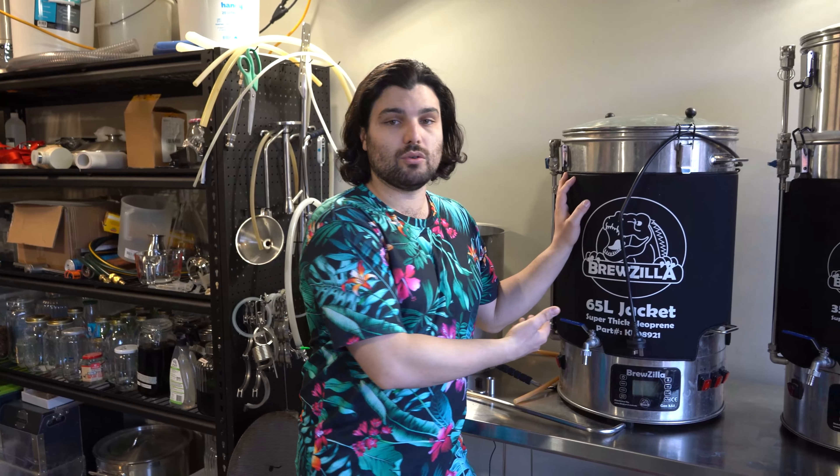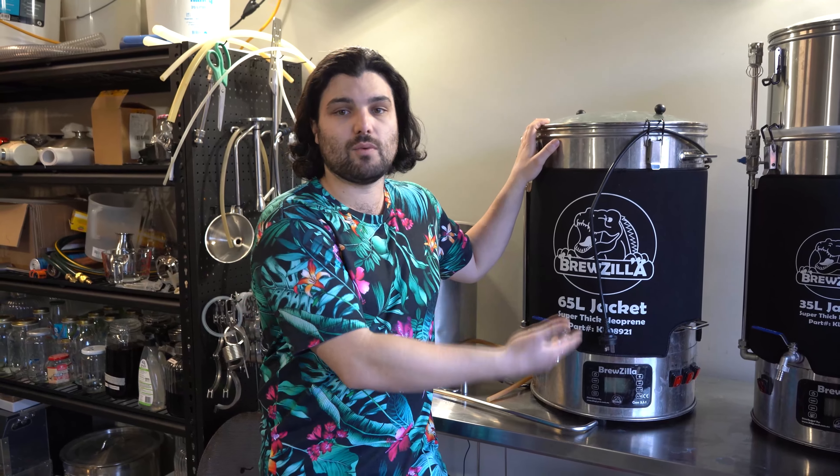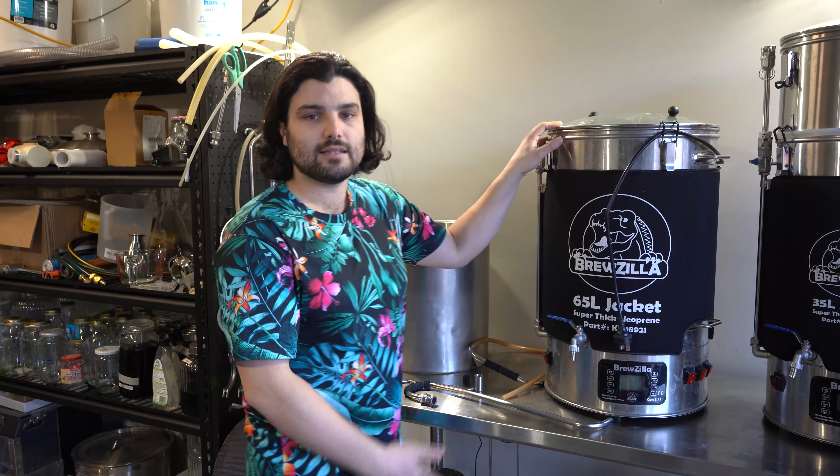Last pro: cleaning. Because it's all-in-one, you're using less equipment by nature, which means less cleaning. With a three-vessel system you've got to clean three vessels. With an all-in-one, you're cleaning just the one boiler — it's the mash tun and boiler in one tank. You still clean all the other bits and pieces you use with it, but on the whole there is less cleaning than with three-vessel systems.